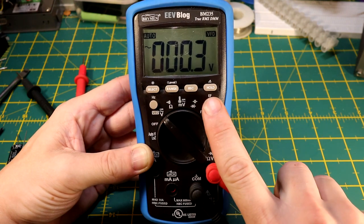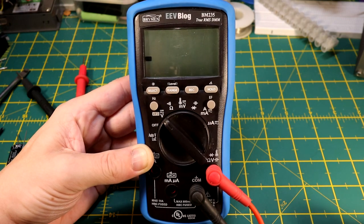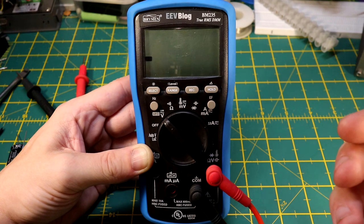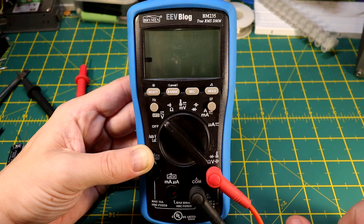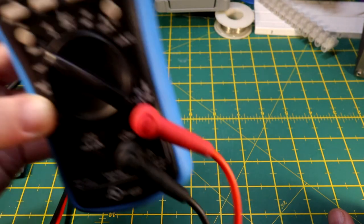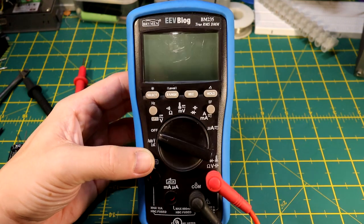I primarily use this for voltage, especially AC voltage. It has an EF mode — a bar graph indicator. If you're working on mains electricity and want to double-check that something is off, say changing a plug socket or light fitting, this works like a cable finder for electronics. For example, if I go near this light bulb, it starts screaming at you — an audio and visual indication that you're near something potentially live. I use that quite a lot and think it's very handy.